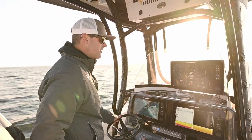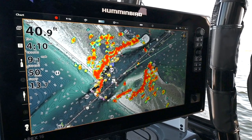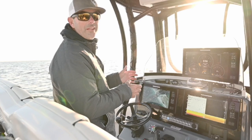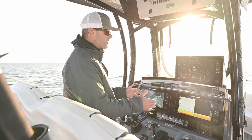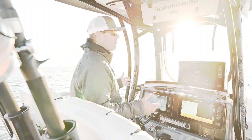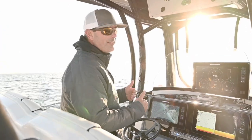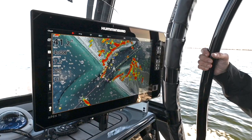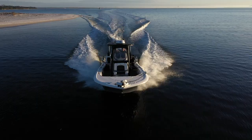I have my Coastmaster chart dialed in on this Apex unit, and what that does is give me really accurate contour lines. I can actually find troughs and pockets that exist right here along the coast that are going to hold fish. I've fished these same waters my entire life and I've actually found places that hold fish that I didn't even know existed.